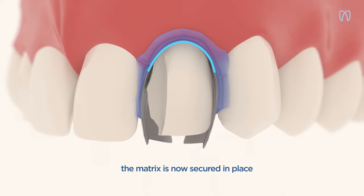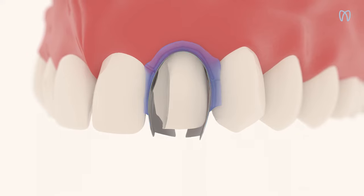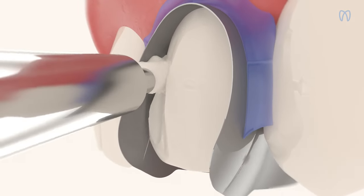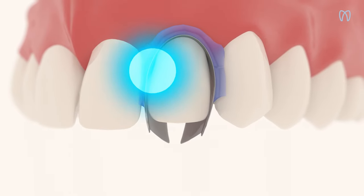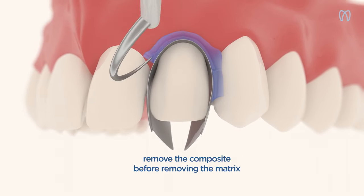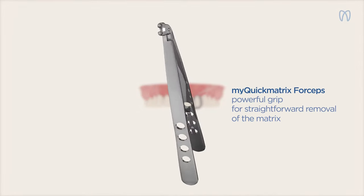With the matrix secured in place, you can now proceed with the adhesive procedure. Once finished, go ahead and remove the matrix with the powerful forceps included in the system, MyQuick Matrix Forceps.